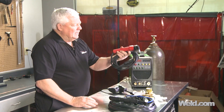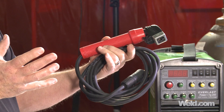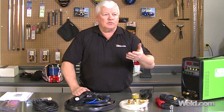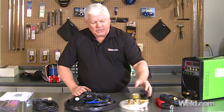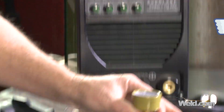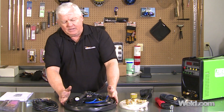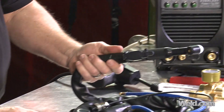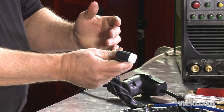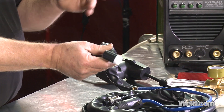If you want to stick weld with it, you can stick weld with almost any TIG machine because it's constant current. One of the differences when you upgrade is you get a nice upgraded regulator — a brass regulator, not plastic — and the hose that connects it. This is a very large torch, typical of many imported machines. It's functional and works very well, but it's just huge and cumbersome to use.